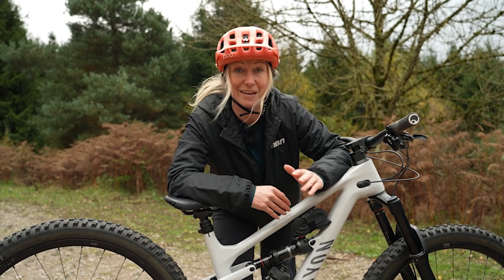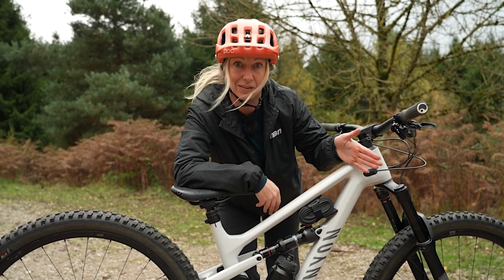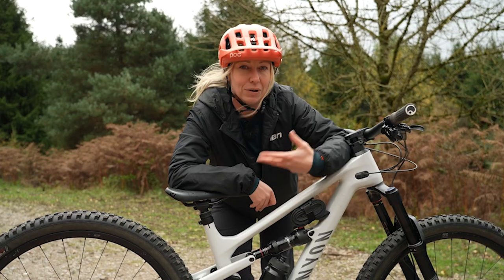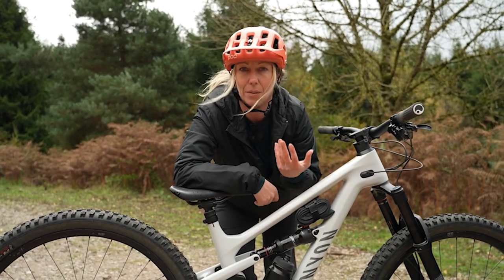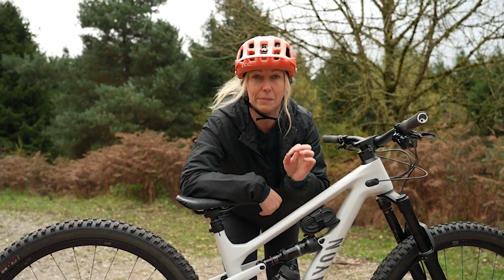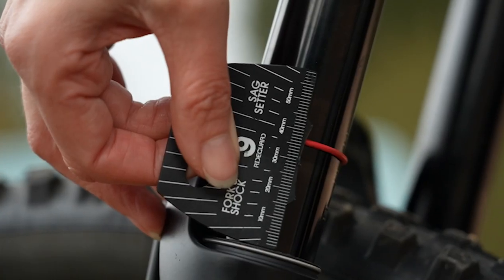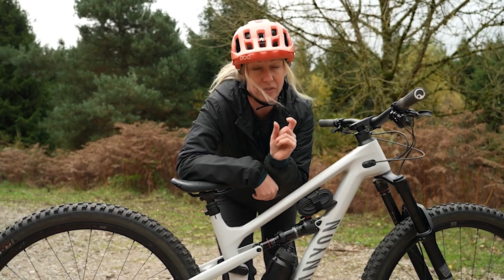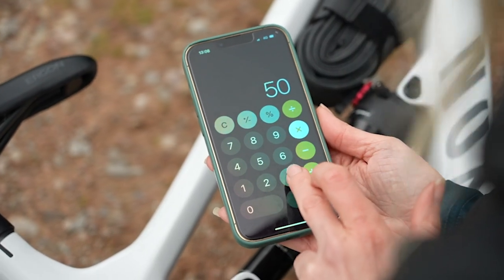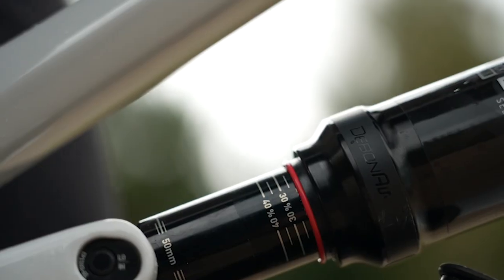You absolutely need to set up the sag on your suspension, whether it's front, rear, or just a hardtail with front suspension. I always start with either 25% for something really efficient, or 30% if you're setting up a enduro bike or you want something a bit more plowy. The way I recommend doing this is to get yourself a ruler, or even this little sag setter I've got here. Effectively, all you're doing is working out 30% of the overall stroke — measure the stroke length, work out what 30% is, and then make sure when you've sat on the bike, the O-ring reaches that.